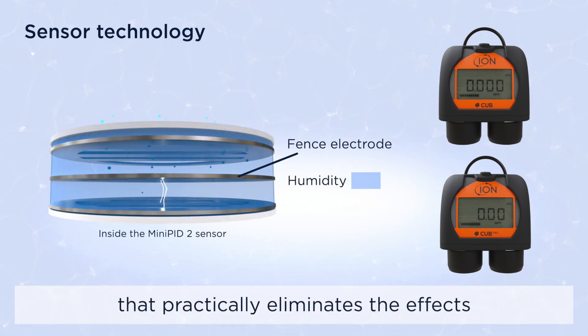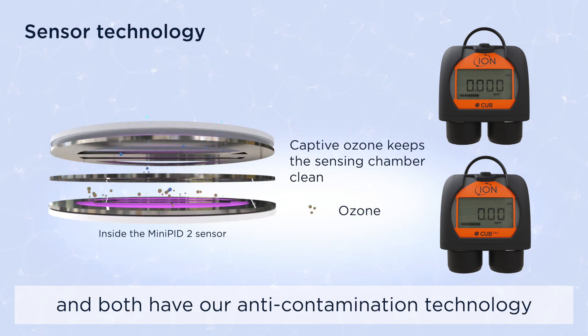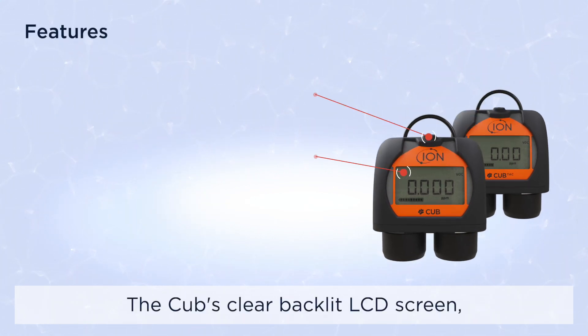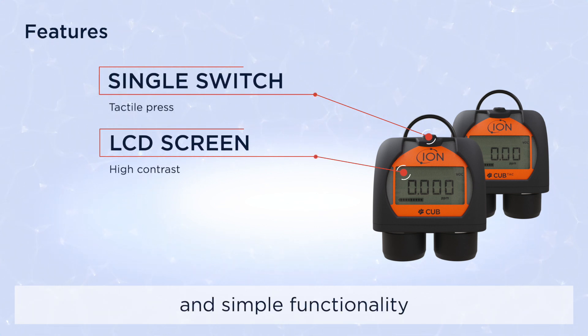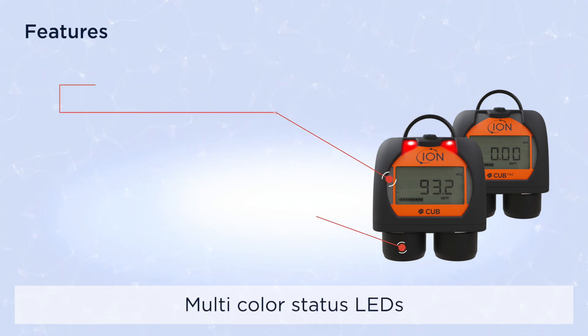Both use the Ion Science mini PID sensor with patented fence electrode that practically eliminates the effects of humidity, and both have anti-contamination technology that dramatically extends time between servicing.